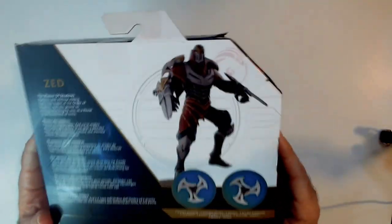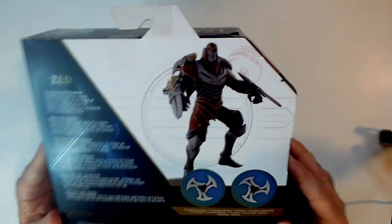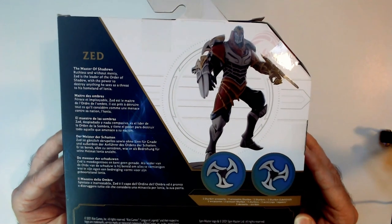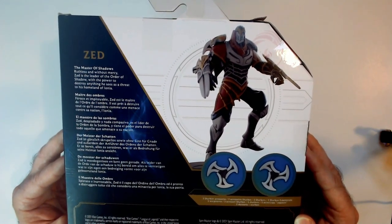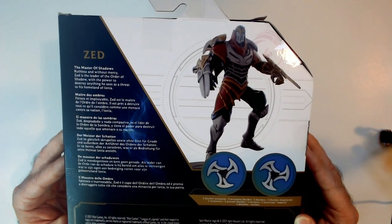Grabbed this a long time ago at Target and it was in one of my bins. Kind of cleaning stuff out, trying to organize, and came across it. I have this guy — the Master of Shadows — ruthless without mercy, as leader of the Order of Shadow, trying to destroy anything he sees as a threat to his homeland of Ionia.